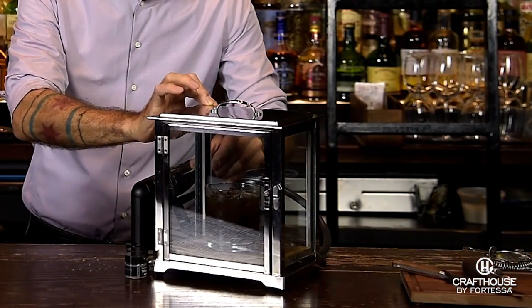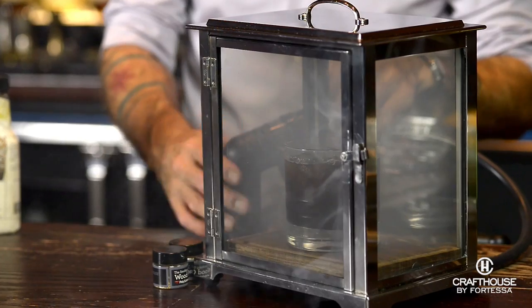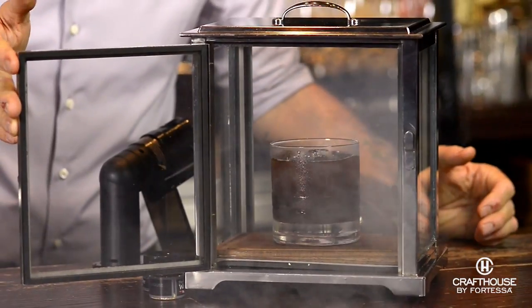Just go ahead and set it in the middle and close the box up. One switch on the smoking gun. My recommendation is to start with a little bit of smoke and then you can always add more if you want. And there you have it — four ingredients with a little kick of smoke. Rye in Your Britches.